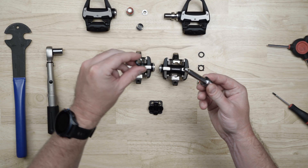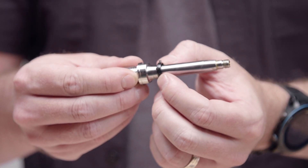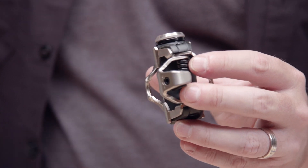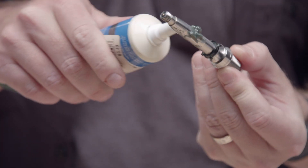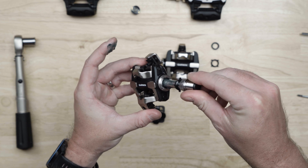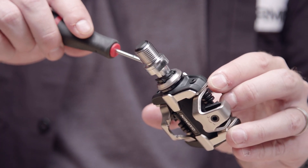Slide the second seal onto the shaft of the spindle with its cone facing toward the crank. Apply a good bit of grease to the bearing and push it into the pedal with a cotton swab or your finger. Then add a little bit along the spindle and insert the spindle into the pedal body.